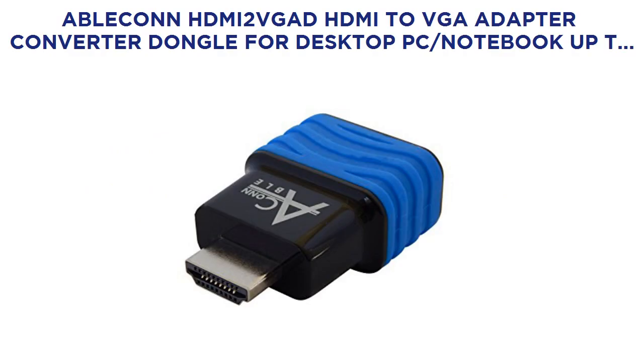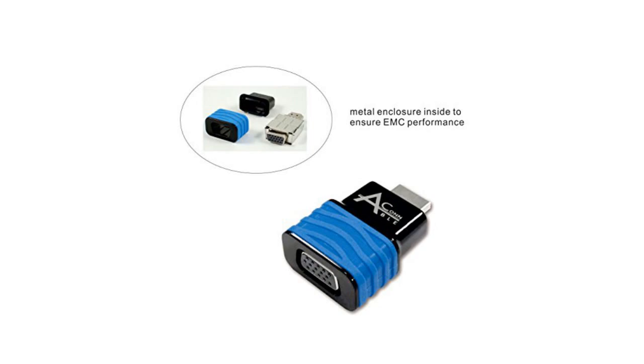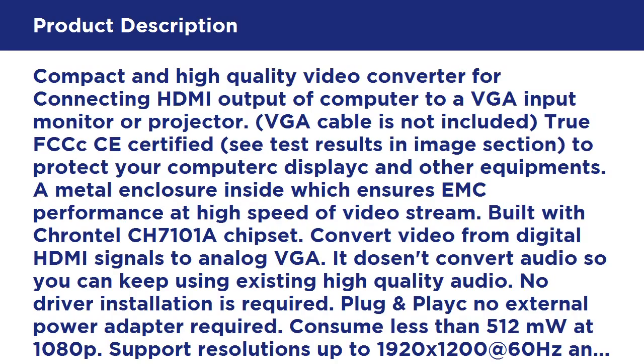A black HDMI to VGA adapter dongle for desktop PC and notebook, converting up to 1920x1200 or 1920x1080 HDMI to VGA HD-15 monitor output. It is a compact, high-quality video converter for connecting the HDMI output of a computer to a VGA input monitor or projector.